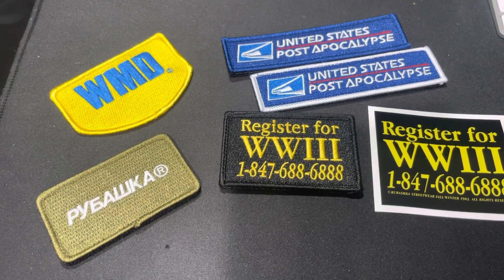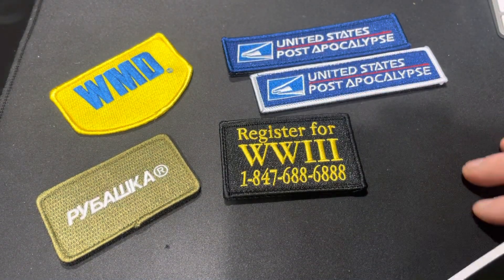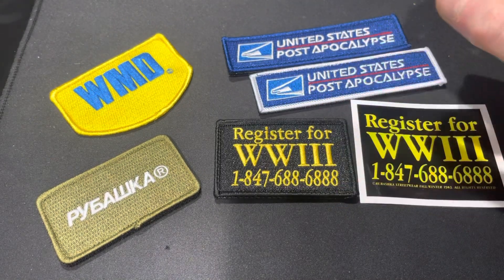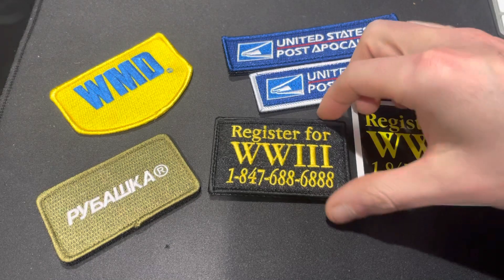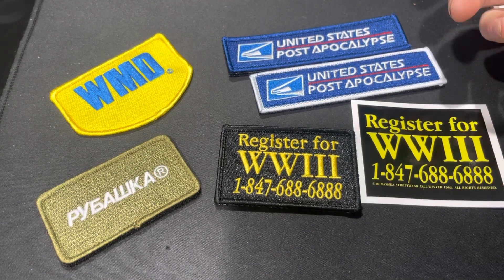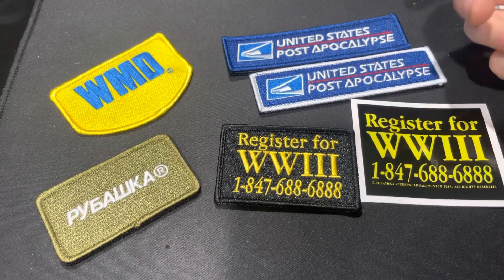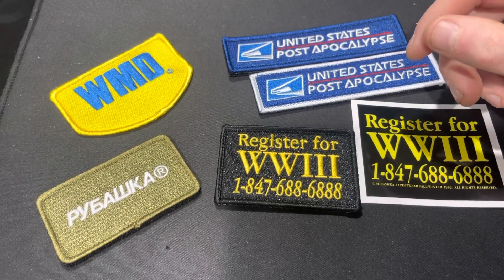Hey friends, it's Dimitri with Rybashka Streetwear. Here is a new patch that I just received the other day. It's based off of an old design that we've run for several years that's been very popular, but this time I decided to turn it into a patch form because we've never had it as a patch. If you follow our Instagram page and this channel, this is cool because I haven't released or shown it yet — kind of a sneak preview. Today I want to discuss three simple tips I have for making patches based on my limited experience, because this year I am making more and more patches.